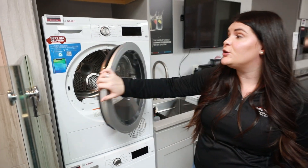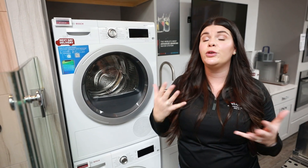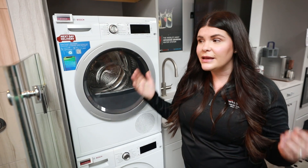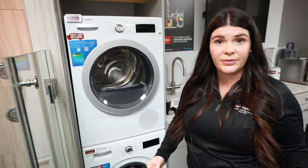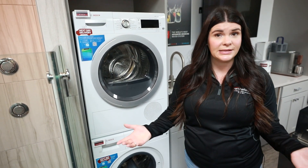What's nice about these two is if you don't want to stack them, you can always put them side by side. If you have a low area, you could add pedestals. One of the things I like best about them is when you have that really small space, they even have a stackable kit that goes in the middle with a pullout shelf. So if you want to fold your laundry right there, they're giving you a lot of accessory options to utilize that small space.